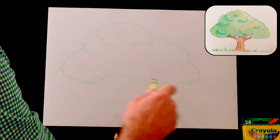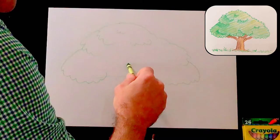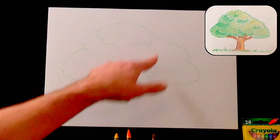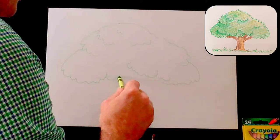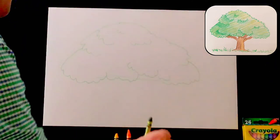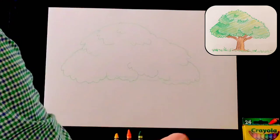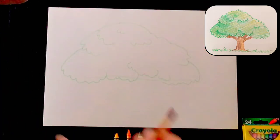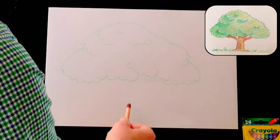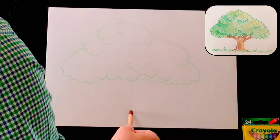Now let's finish off where the branches might connect. Down here is where I'm anticipating my branches to enter into the leaves. Let's go ahead and put some here — imagine a branch coming up into the canopy — and then a little right at the bottom. That's enough for right now. Let's go ahead and put our green crayon down.